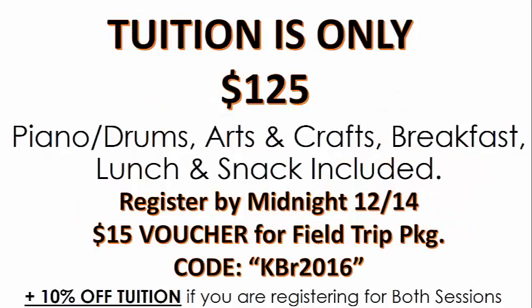The tuition is only $125 for each week. It features piano, drums, arts and crafts, breakfast, lunch, and snack — all included in that tuition price. And if you register by midnight December 14th, you can get a $15 voucher that'll go towards your field trip package. You'll just need to use the code KBR2016. Plus, if you need to register your child for both weeks, you get 10% off.